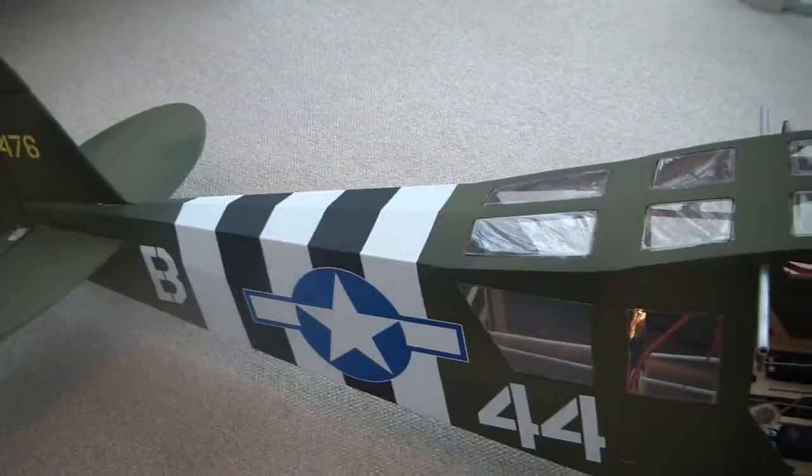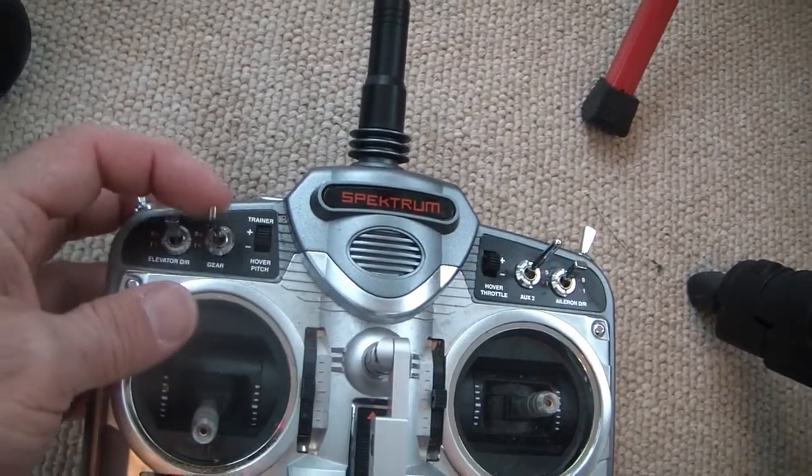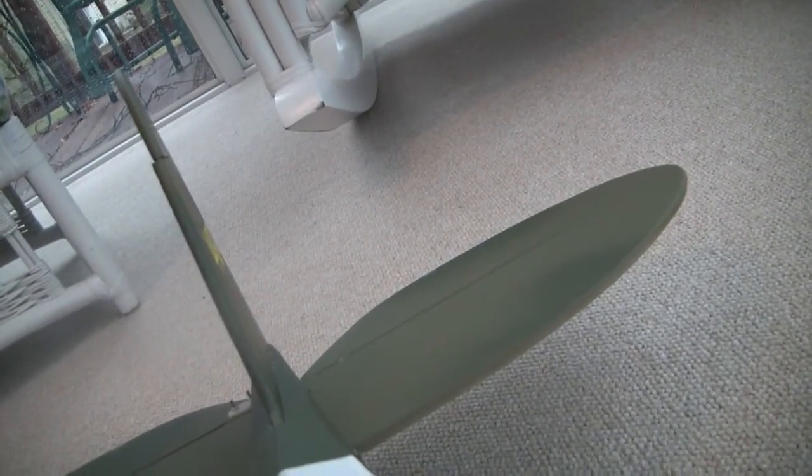I've got this airplane set up so that when I flip the gear switch, this is heading hold and this is rate. In heading hold, it's going to be really easy for me to tell if my tail is set up correctly — if the gyro is in the correct reverse position. What I'm going to do is push on the tail, and the rudder should go left on me.